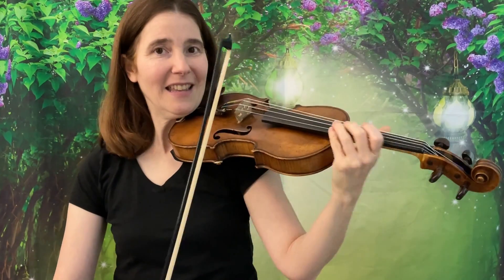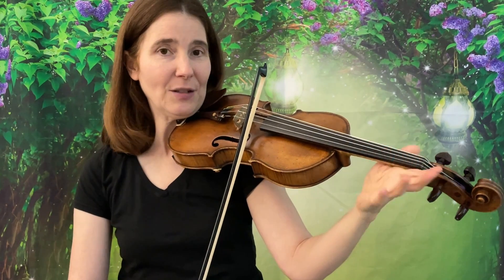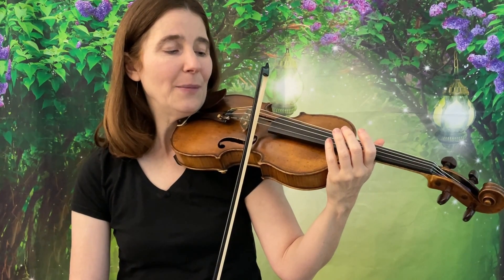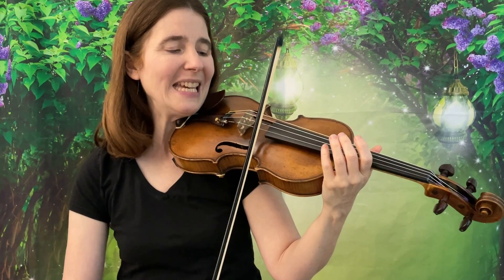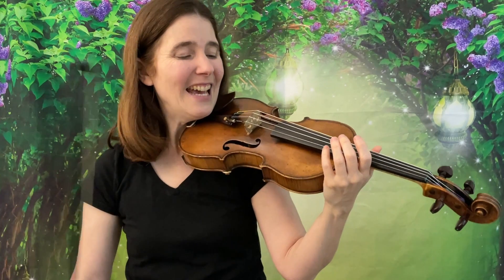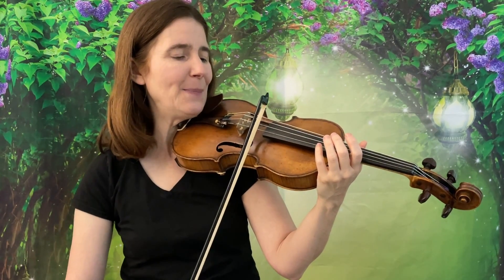So let's start at the tip on the E string. Put your bow on the E string. This doesn't use any fingers so you can have your hand wherever you want and play Beauty and the Beast. Yes, and let's do it again. Beauty and the Beast!